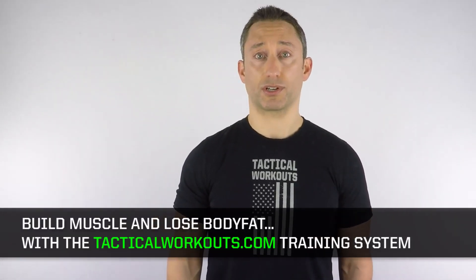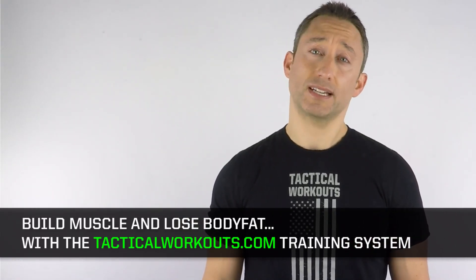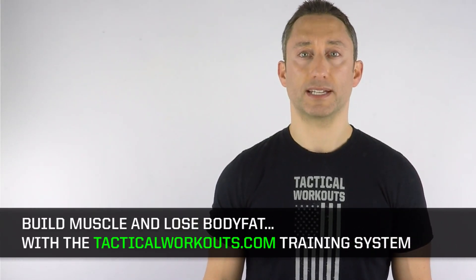I've created a proven system to build muscle, lose body fat, and save you years of frustration and wasted time. Visit TacticalWorkouts.com to get started today.